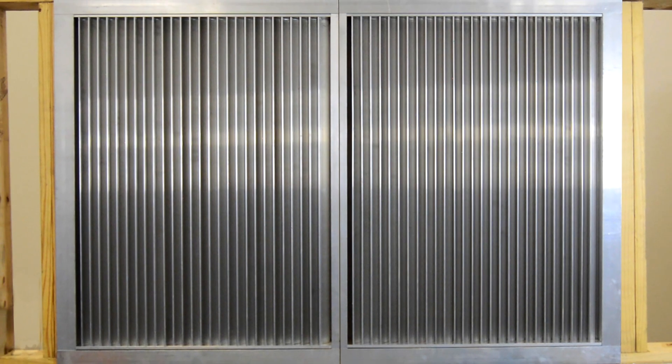Hello, this is Doug Petty. I'm the Louver Product Manager here at Podorf. This is how you install an ECV645MD with a sleeved installation.